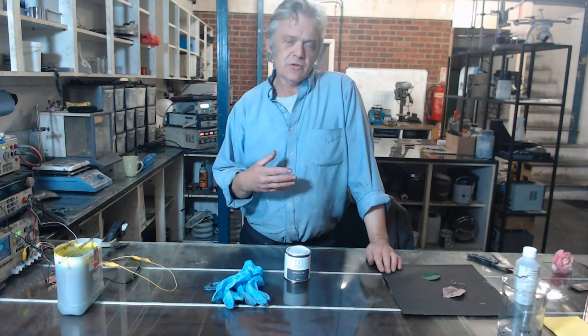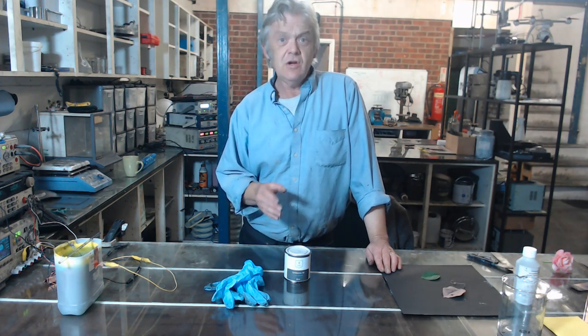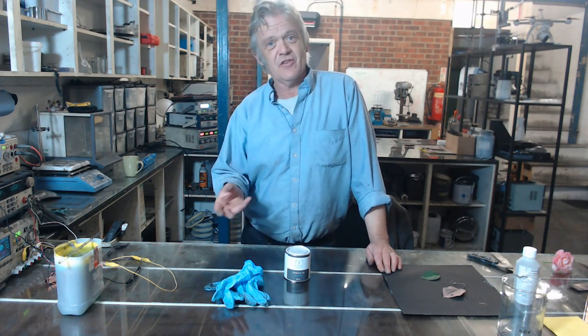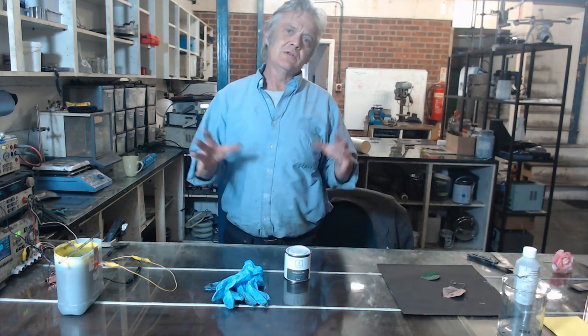I am going to do other electroplating videos and electroplate other organics — things like cloth, baby shoes, leather, first set of shoes, and bone for interesting gothic jewellery, which would be a really cool thing to do. So I'm going to do a whole load of organic plating.